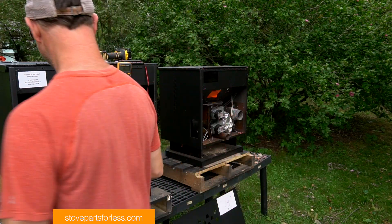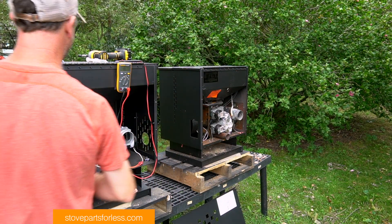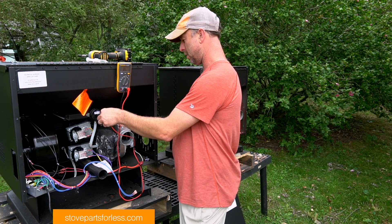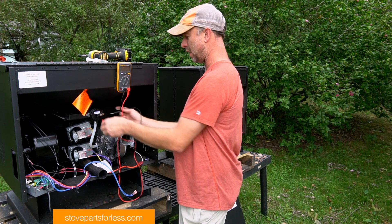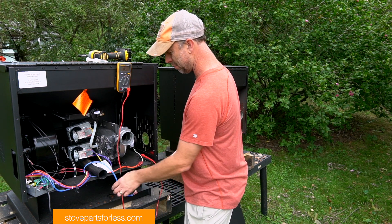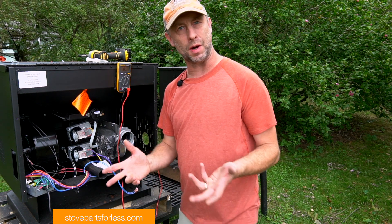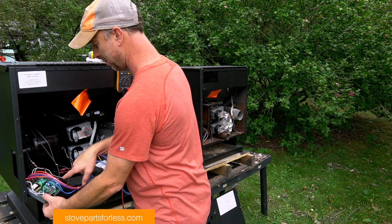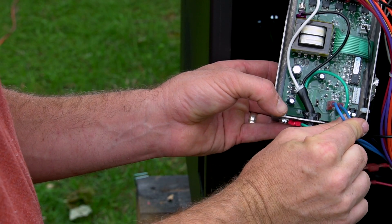To test this in the stove, take the wires off and then test right away. However, because I don't have the wires hooked up right here we would get an error code, but we're not going to because I put that jumper on. So now we're just going to run and there's going to be no error code.